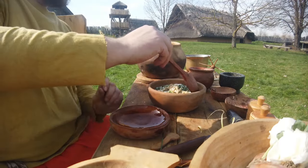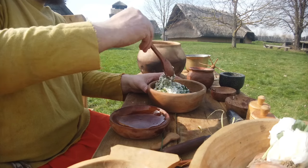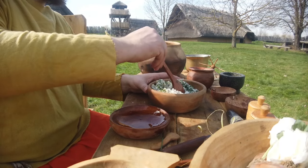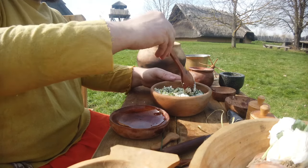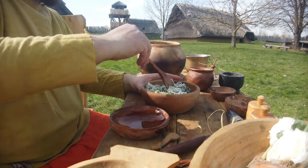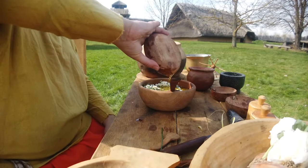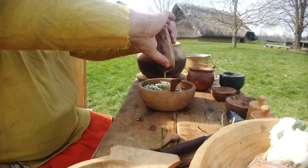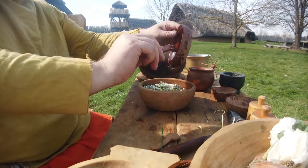Geschmacklich war es auch wirklich 1A – ich habe es wirklich genossen. Falls ihr mal ein bisschen Moretum machen wollt, nehmt einfach her, was ihr habt. Man kann da wirklich experimentieren und überlegen, was schmeckt und was eine gute Kombination ist, vor allem mit dem Käse und dem Olivenöl. Das ist immer eine ganz spannende Sache – man kann gucken, was man so findet.